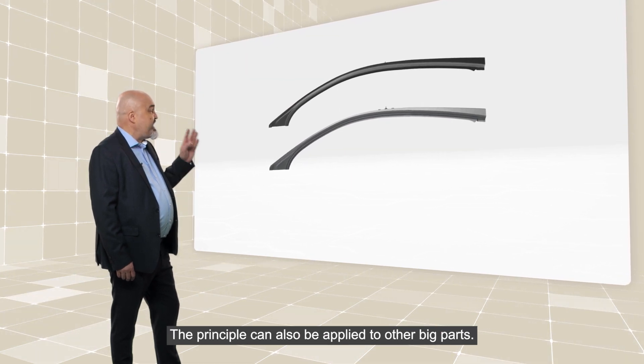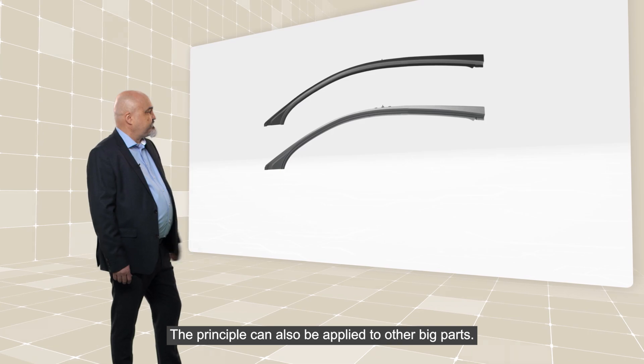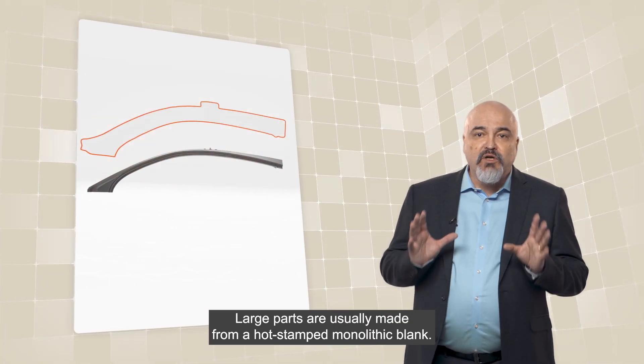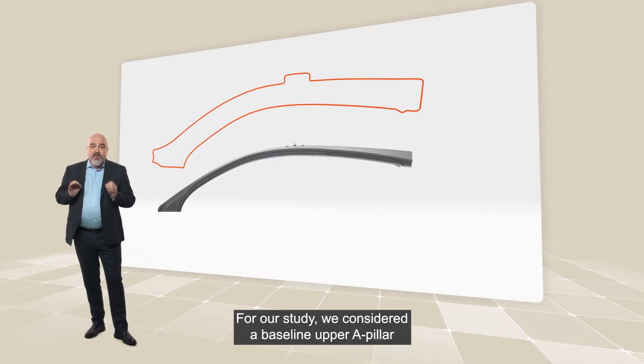The principle can also be applied to other big parts. Large parts are usually made from a hot-stamped monolithic blank. For our study,